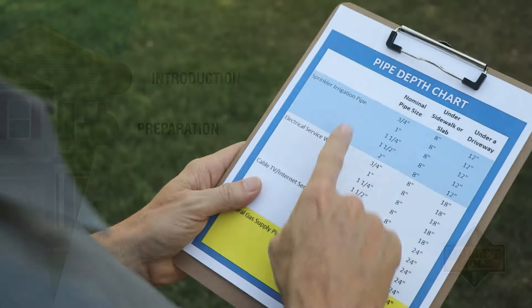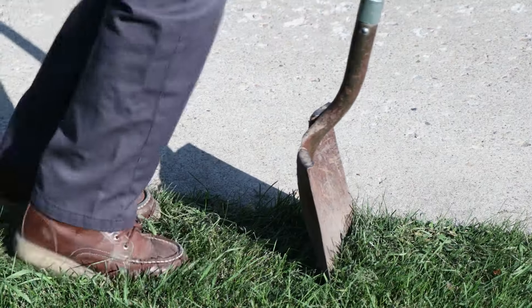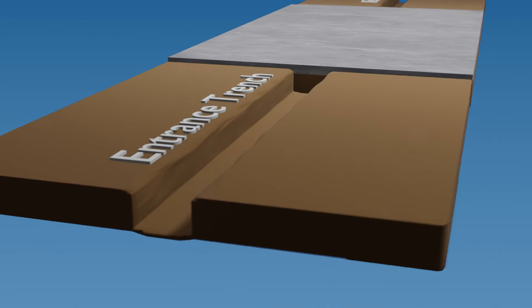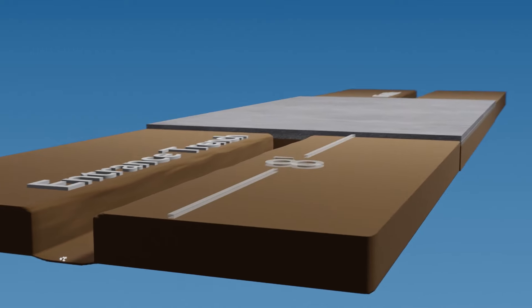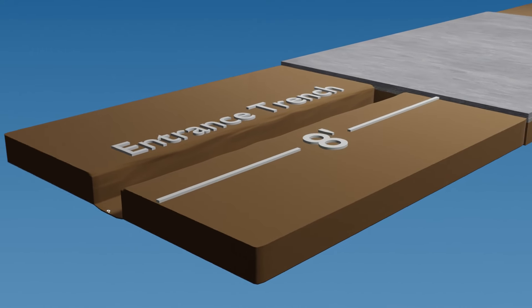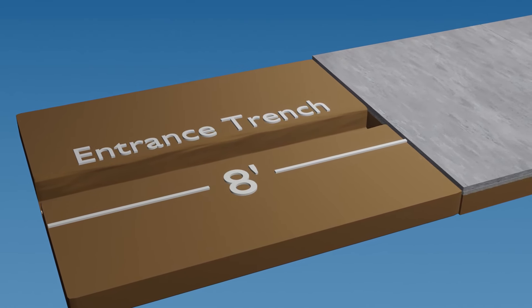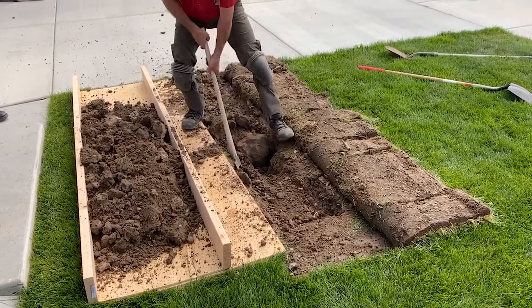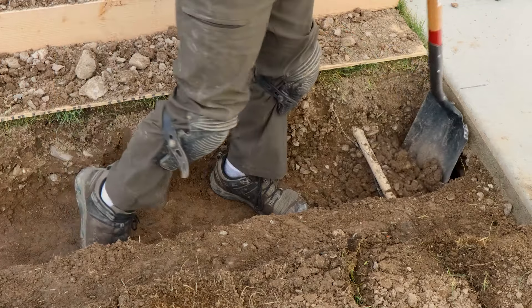Preparation. Determine the depth the pipe needs to be inserted under the pavement and dig your trenches to that depth. The section of trench where you will use the Bullet Mole is called the entrance trench. To use the Bullet Mole and sled guide, you will need to add an additional two inches to the depth of your entrance trench. An overall length of eight feet and the width of a shovel, about 10 inches, are usually adequate. Notice that there were substantial rocks in the ground — this is not a problem for the Bullet Mole, as it easily pierces and penetrates the most difficult obstacles found under sidewalks and driveways.